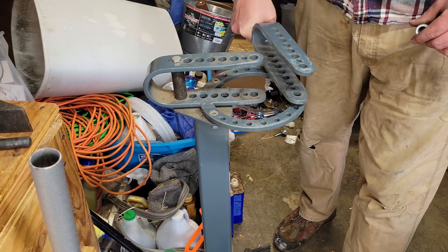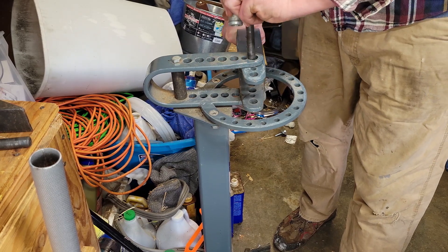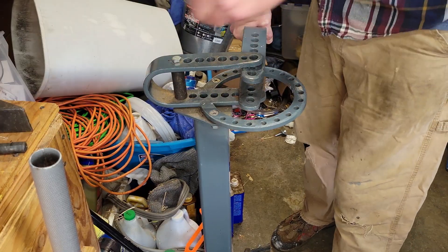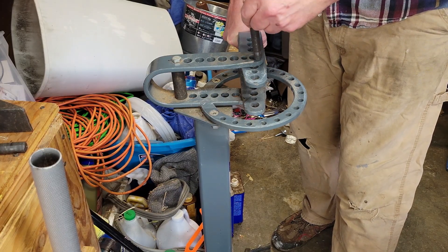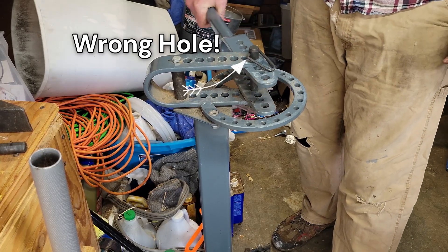So this arm is what does all the bending. You're going to take this and one of your long pins that come with it, and you're going to put that into the second hole — the big hole here — so you have this extra one sticking out. So that's your pivot right here.